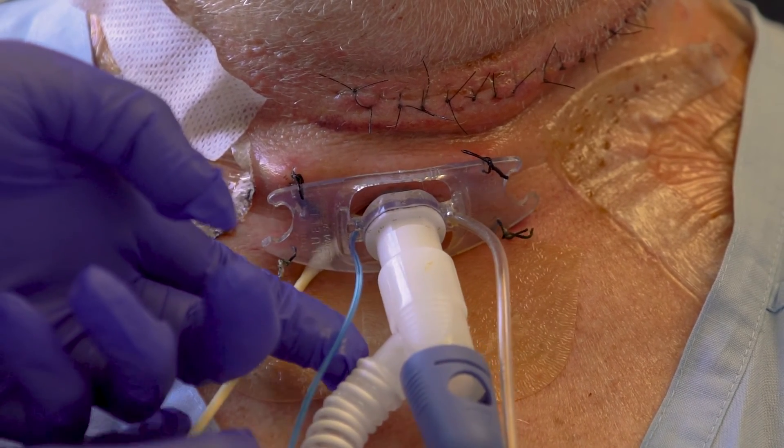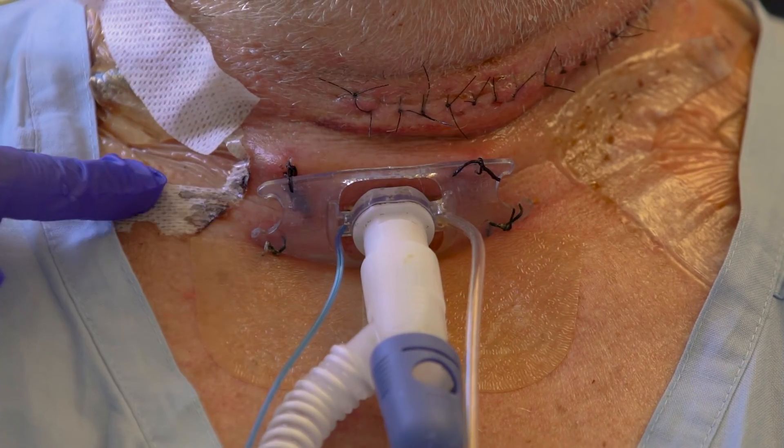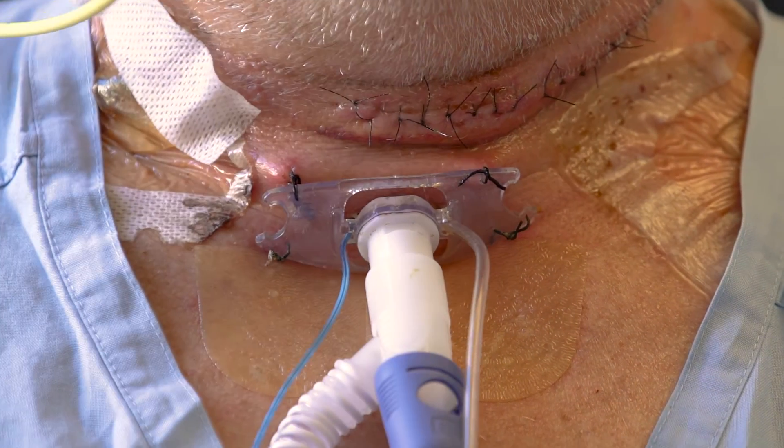Assess the stoma for pressure areas, infection, inflammation, or pulsation. Notify the treating team if there are any concerns.